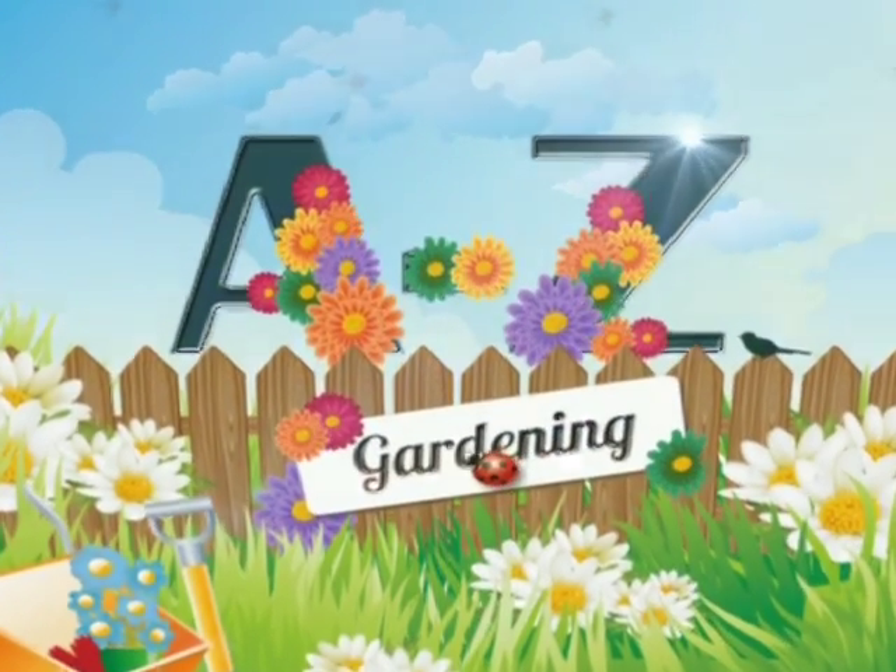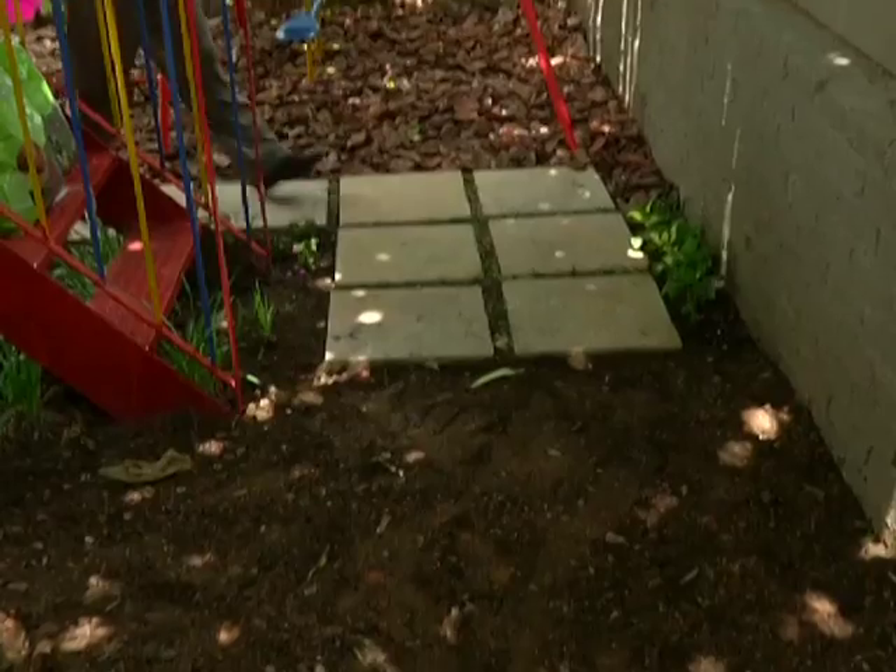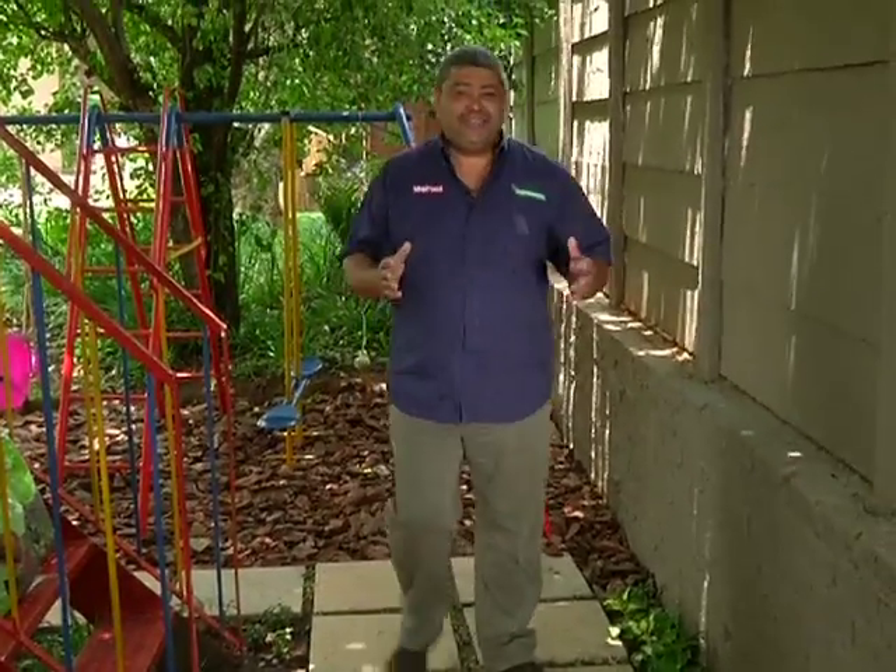Garden Care A to Z is brought to you by Effecto. Welcome to Garden Care A to Z. My name is Andre Bimre. Today we're going to be solving a perennial problem for gardeners with shady areas: how to grow a lawn grass in the shade.